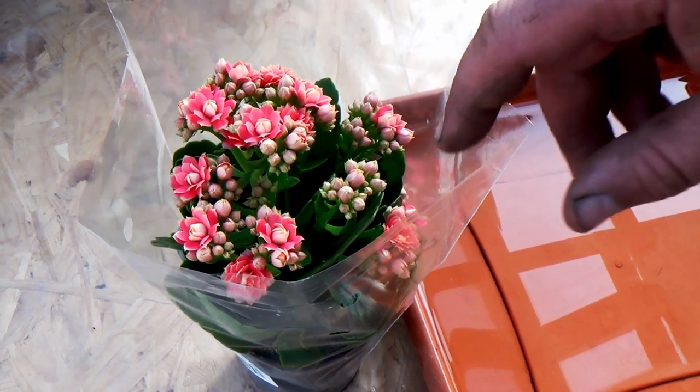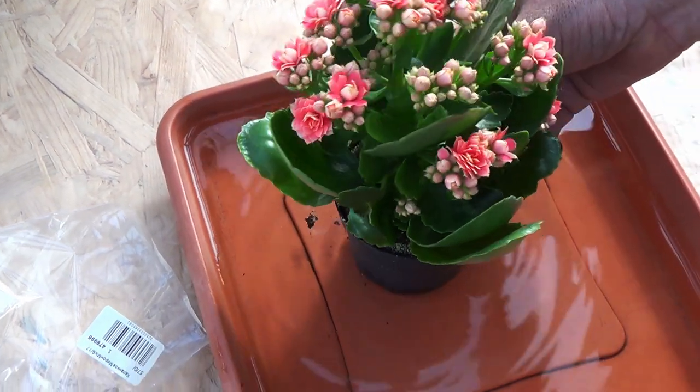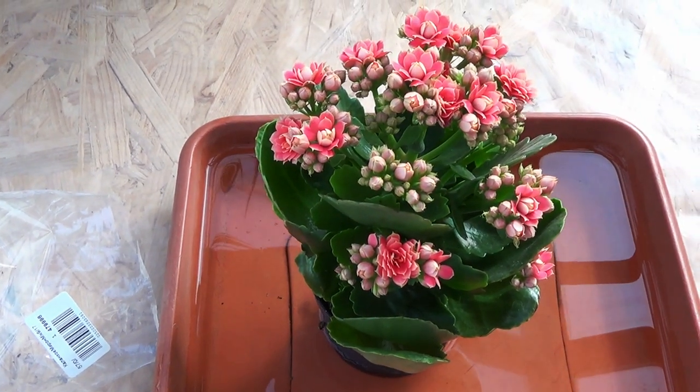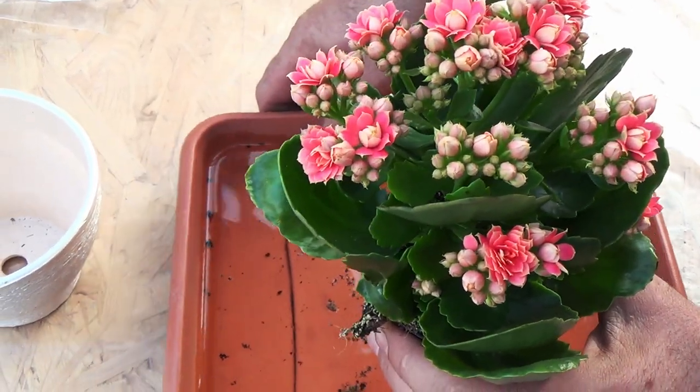After purchasing calenture in a flower shop, we unpack the plant. Then we place the plant in a pan with water for 15 minutes so that the soil gets wet. After the watering is completed, the plant is placed in a pot.